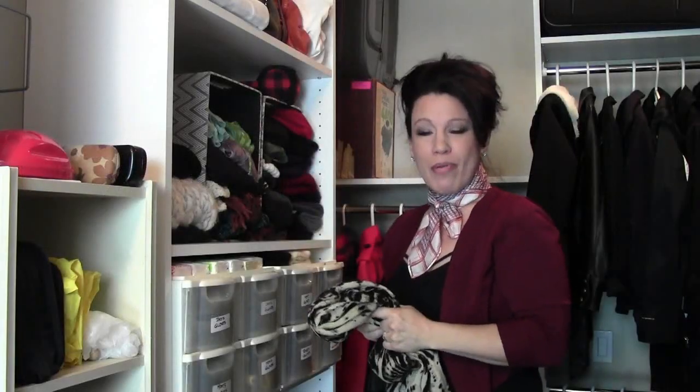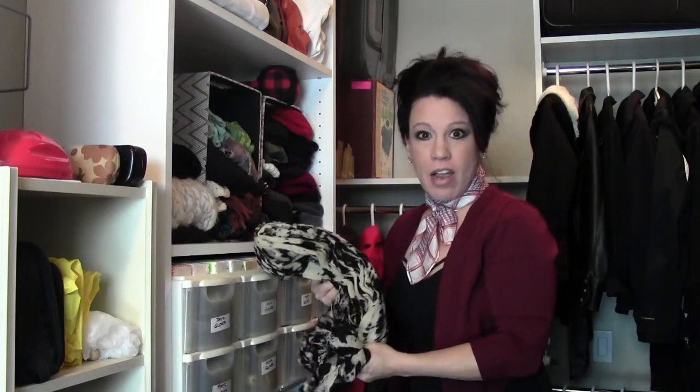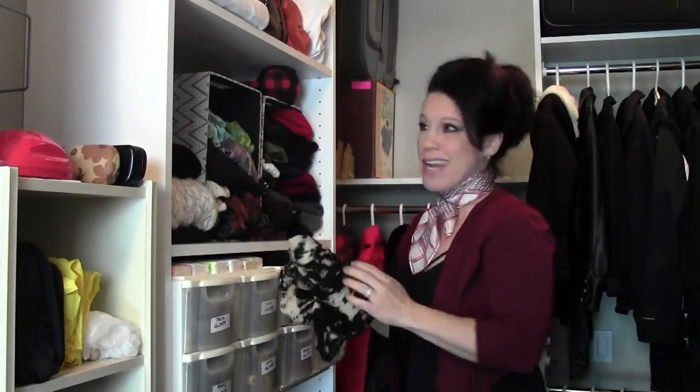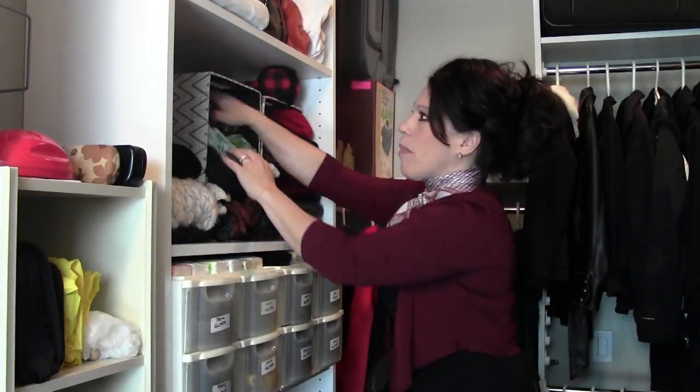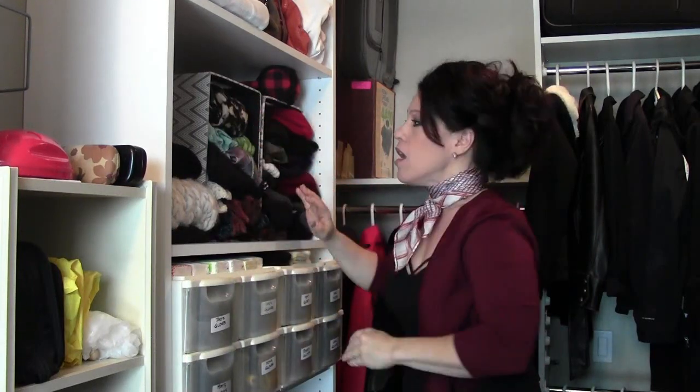This is Renee Romeo of ReneeRomeo.com. You're in my entryway closet today as I attempt to organize my scarf collection. I have a lot of different scarves — some are small, some are large — and the way I'm doing it now is just taking a little box and folding all my scarves and placing them inside.